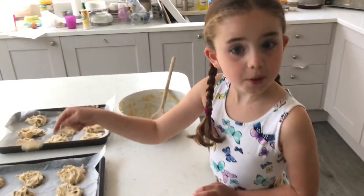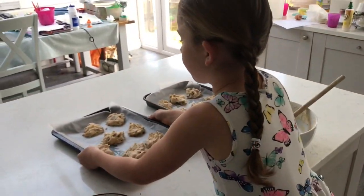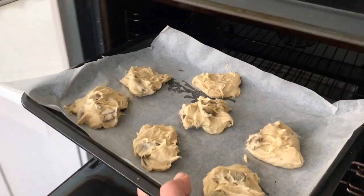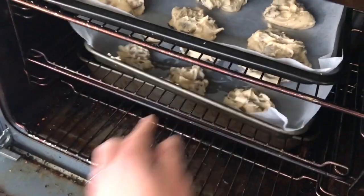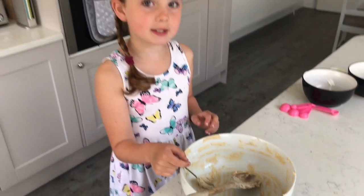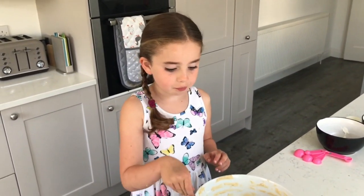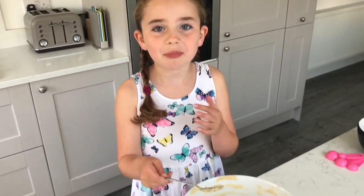My sisters should be coming back from their bike ride right now, so let's put them in the oven — you should probably get an adult to help you with this. You've got to bake them for eight to ten minutes, but no longer, otherwise they won't be gooey on the inside. And whilst you're waiting, you can lick the bowl.